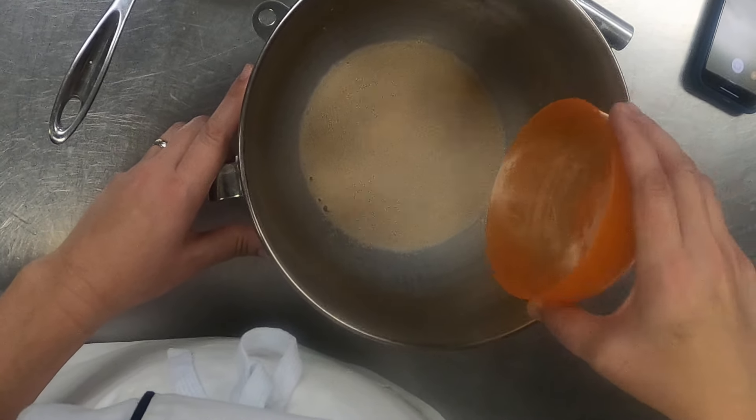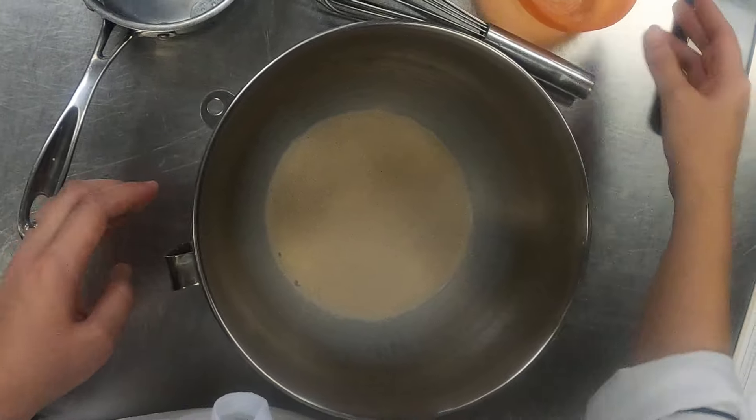I'm going to let that sit there and absorb, and then as it's getting softer, I'll mix it in.